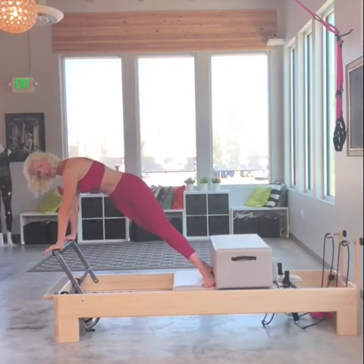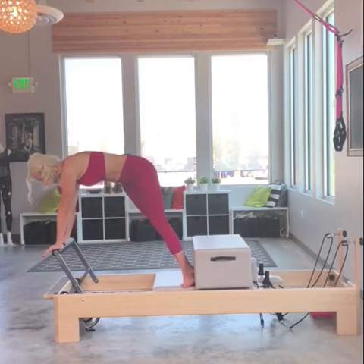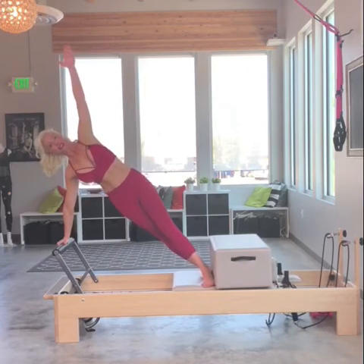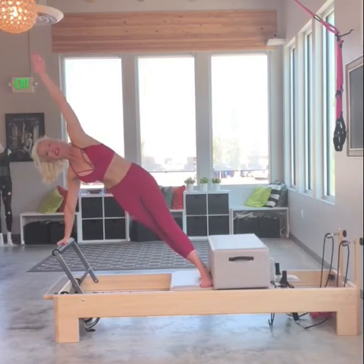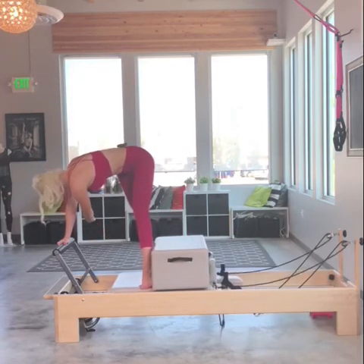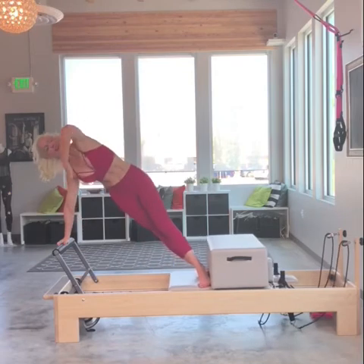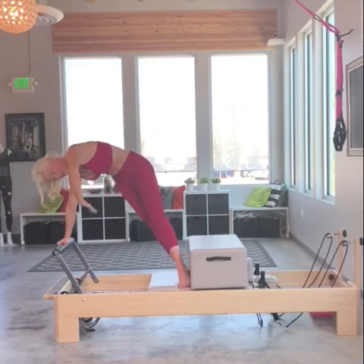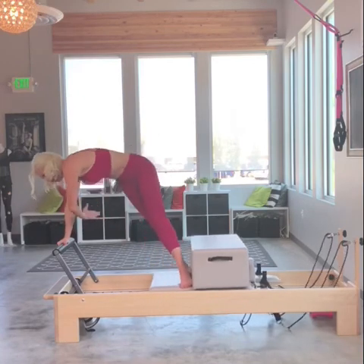Now from here, I'm going to hold out and bring my right hand to the center of the foot bar and reach my left arm up — here's the challenge. Inhale for nothing, now exhale. I'm going to pike as I rotate and reach under. Inhale, slowly open up that left shoulder, follow the hand with your eyes. Exhale, recruit those obliques to create the rotation. One more.